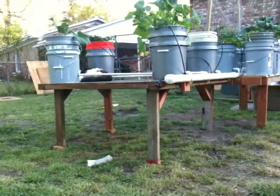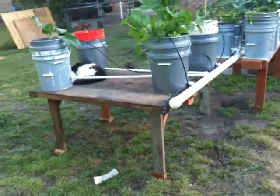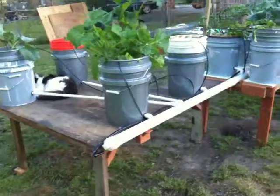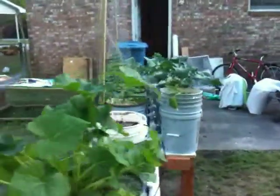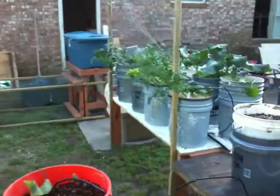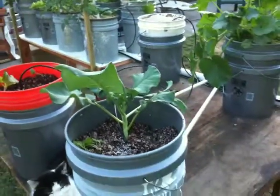I put legs on this table so that I could add three more buckets, and I spaced out the buckets down there so that there's only four on this side, and then these other four have more room.